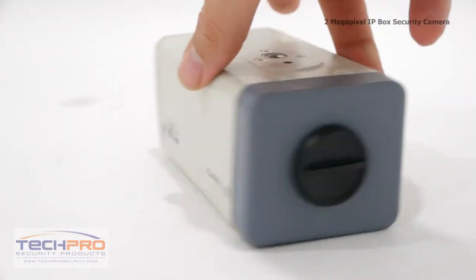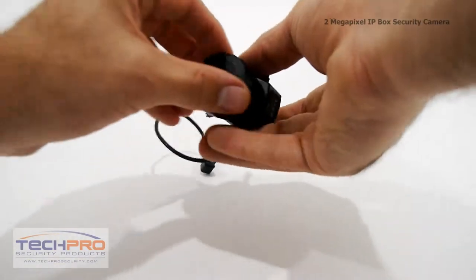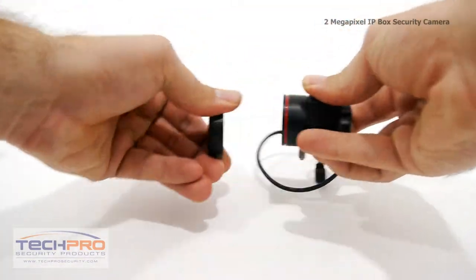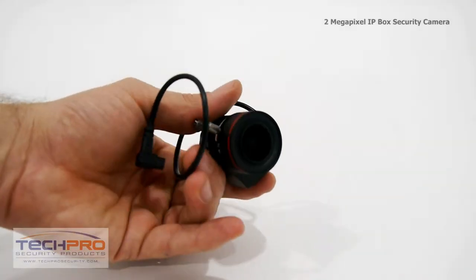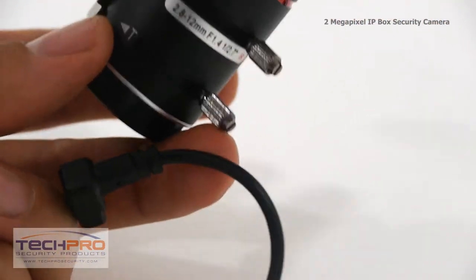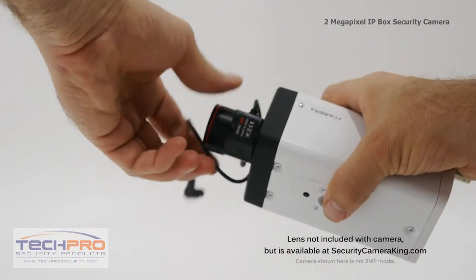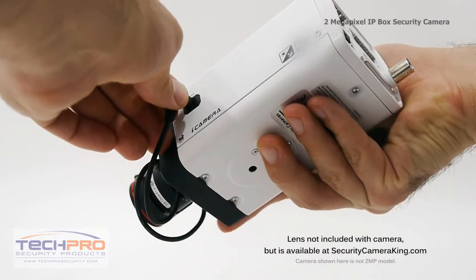Let's go back to the front of the camera to discuss lenses. By the way, this camera does not come with a lens included in the box, but for this demonstration, I'm going to show you the camera with a 3.3 to 12 millimeter lens which is available on our website at SecurityCameraKing.com. To attach the lens, first unscrew the lens mount cover, then carefully screw on the lens. Plug the wire from the side of the lens into the lens input on the side.